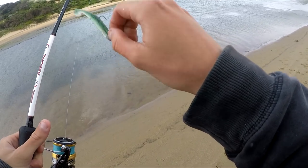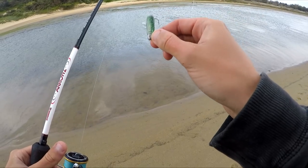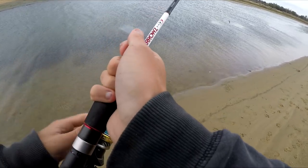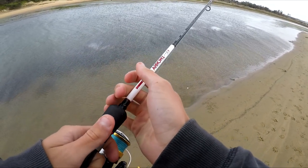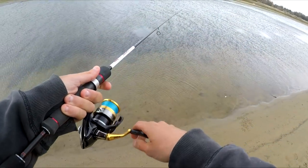We've just changed over lures and changed up profiles. We were using a curly tail, now we've gone to a paddle tail — still got a 1/12 jig head on there. This is also a two and a half inch lure, so a little bit bigger than the two inch grub. Hopefully that change in profile might get a hit from a bream or a perch.